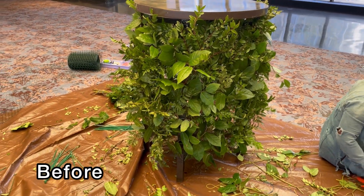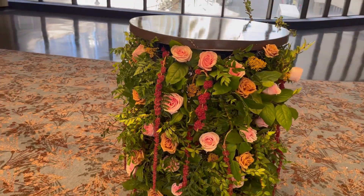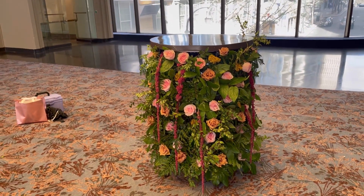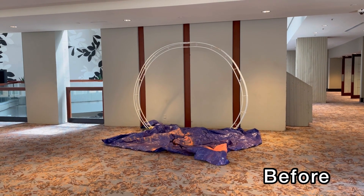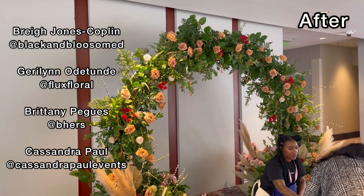This isn't my work, but I thought it would be really cool to share some of the really amazing talented floral pieces that these Black florists created while I was at the conference. I'll link all their Instagrams — this is some of the beautiful work they have created.